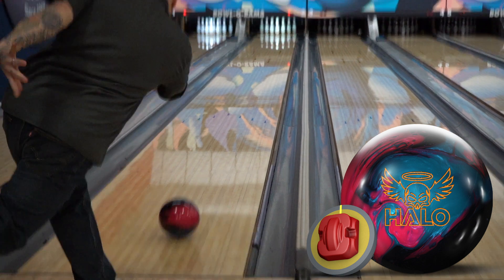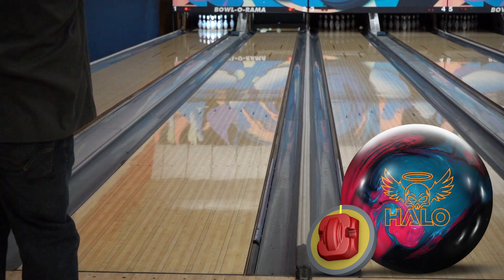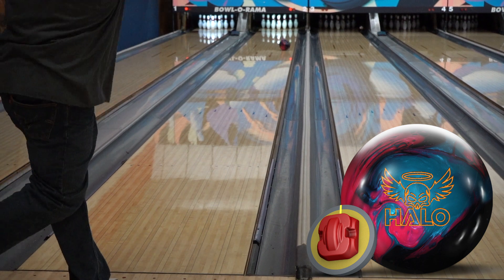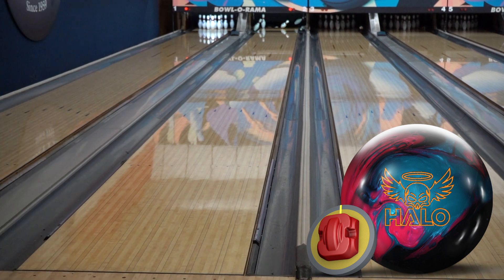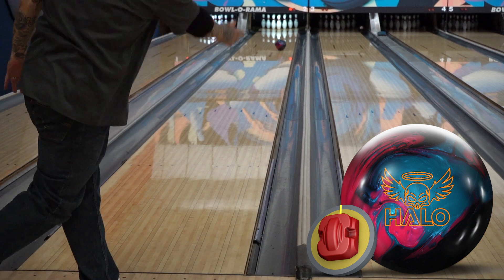Shooting with the Supersonic right before I shot with the Halo Pearl was as close to a perfect ball change as you can get. The Supersonic dug in hard and rolled smoothly through the mid lane, while the Halo floats on the front of the lane right before it hits the turbo at the break point. I also show every shot I roll in succession — I feel like it helps people see how the lane is changing and where my bad shots are.